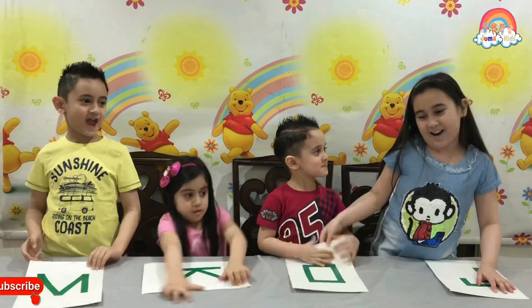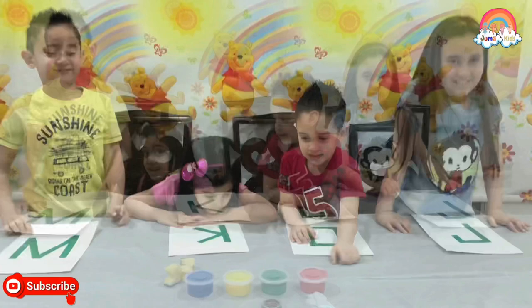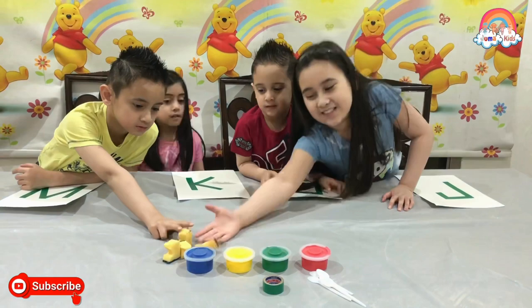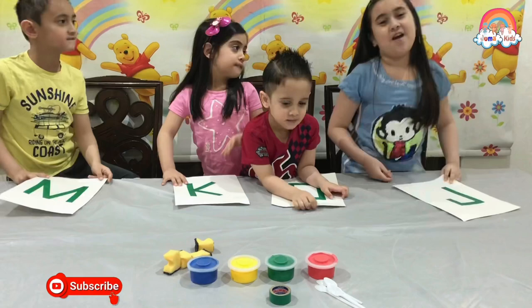Now we can paint! Our things are sponge, paint, spools, and things. And the tape is for the paper. And we already did the paper because our mom did it for us.